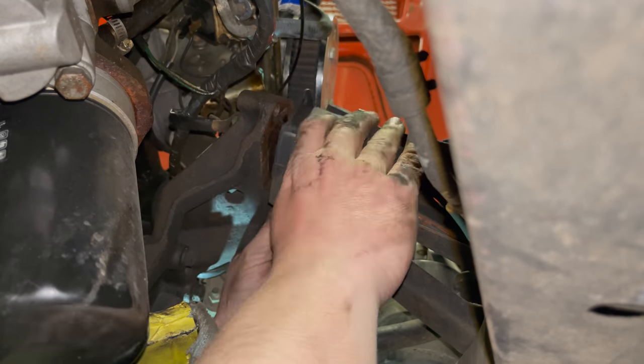Well, that's it for today. I definitely got dirty today — that was quite a job to replace all those motor mounts and the transmission mount. If you want to see more Triumph or Triumph TR7 videos, comment below and click subscribe.